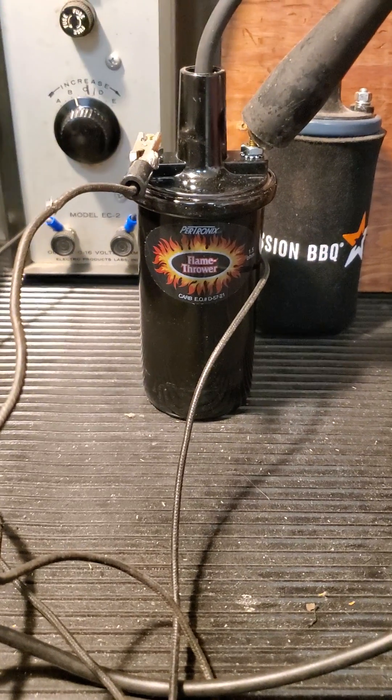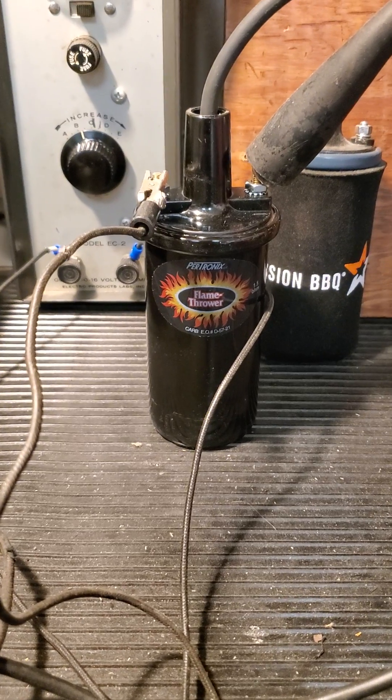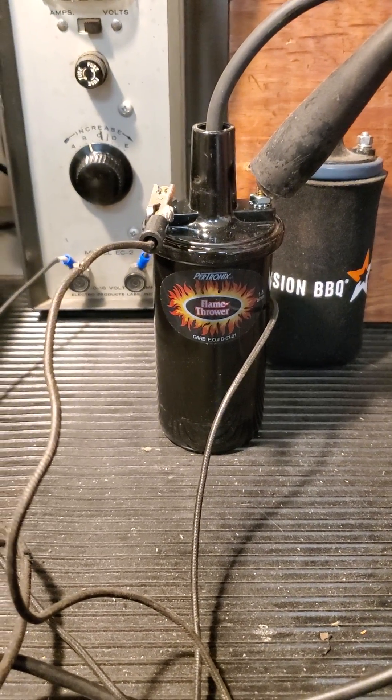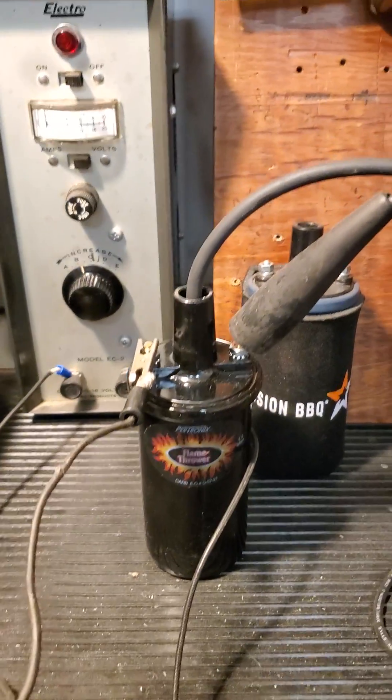I just got this Petronix 1.5 ohm flamethrower epoxy filled coil to put on my '31 Model A pickup, but before mounting it I thought I would check it on my Herbrand coil tester just to see how it looks and how its strength is.